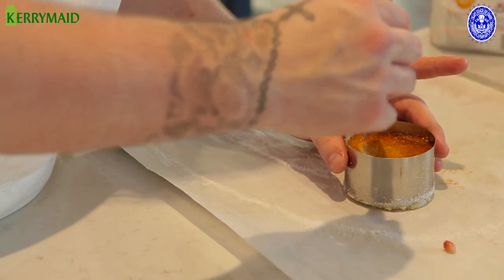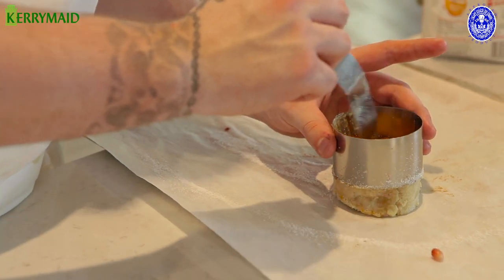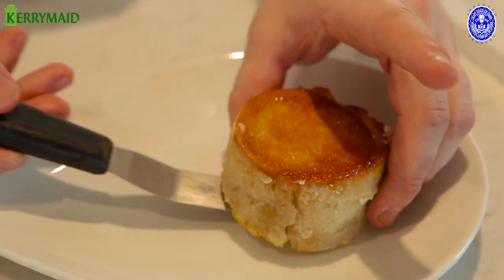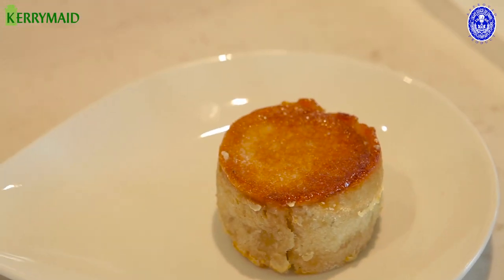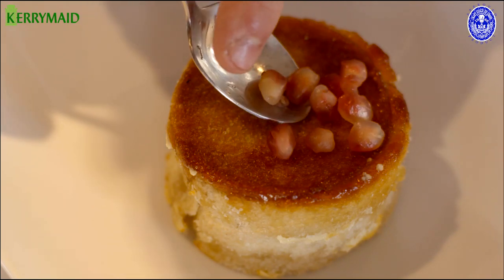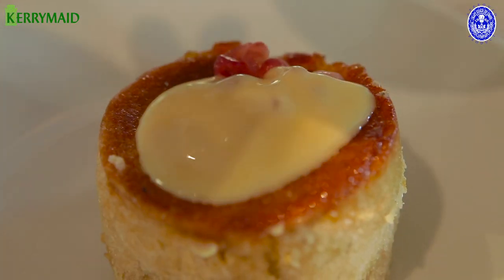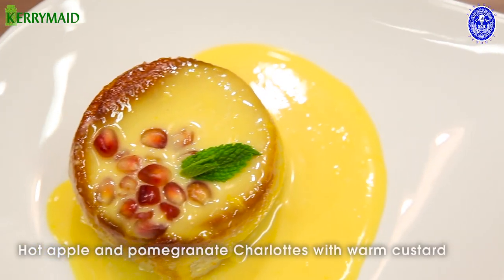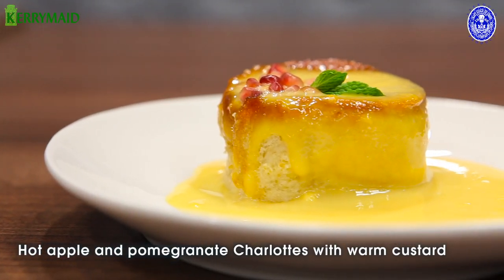We're going to gently demold our apple charlotte from the ring and then very carefully place it onto our plate. Here I just have some very gently cooked pomegranate seeds, and then we have our Kerrymade custard. So there you have it — our hot apple and pomegranate charlotte served with Kerrymade custard and made using Kerrymade premium baking.